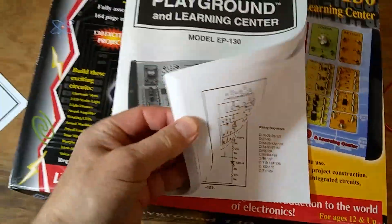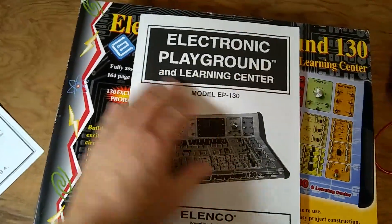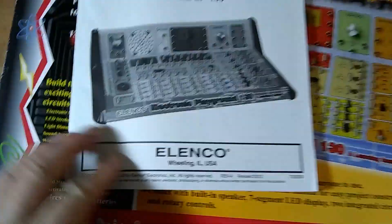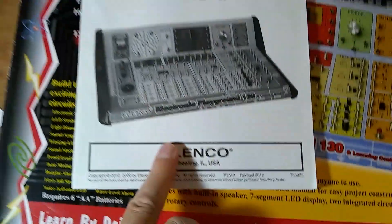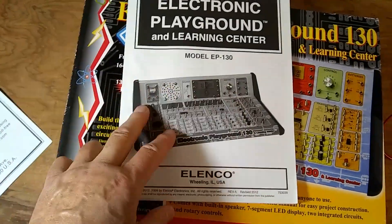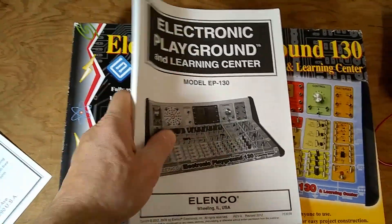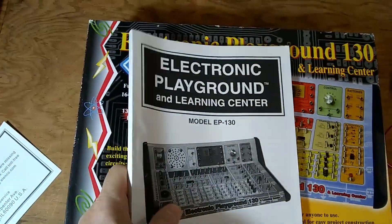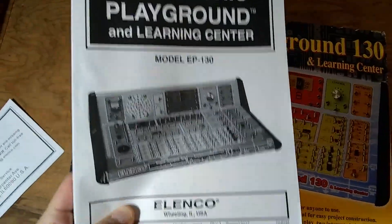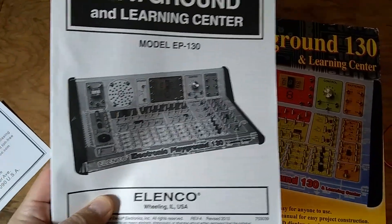This is a book that contains all the schematics and descriptions of the projects. However, if you go to the Elenco website, you will find a PDF of this book available for free download. So if you damage or lose your book, or need one to make your own projects, you can look it up and download the electronic circuits book at no charge.